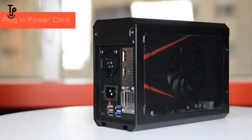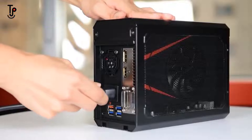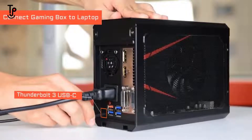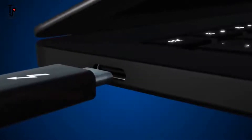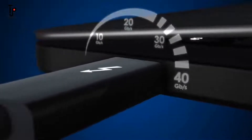Here is how it works. First, plug in the power cord. Next, connect the gaming box to your laptop with the Thunderbolt USB Type-C cable included in the package. The Thunderbolt 3 technology enables blazing fast 40Gbps of data transfer while providing up to 100W of power to the connected laptop at the same time.